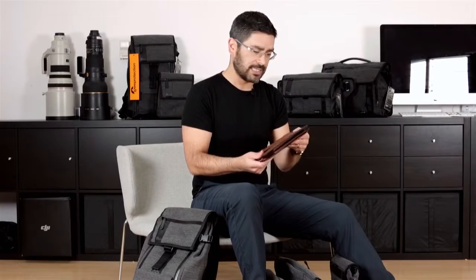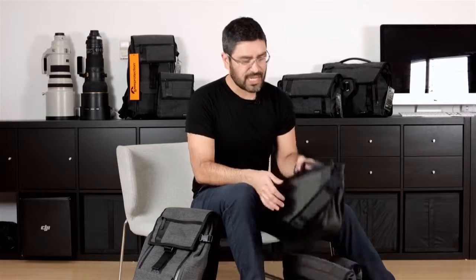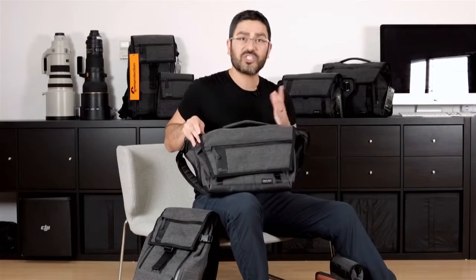You'll find the same material in all of our typical organization features throughout the whole series — key leashes, pockets inside, etc. We're super excited about these, particularly the really low profile and just the fact that they're going to be such great urban bags. That's the Streetline series and we hope you love it.